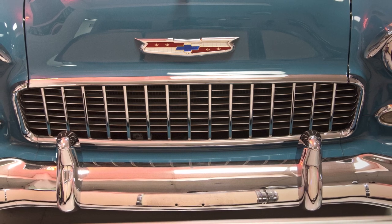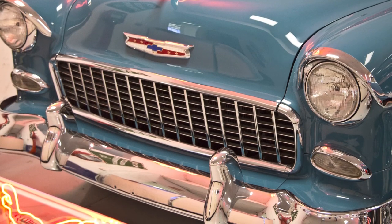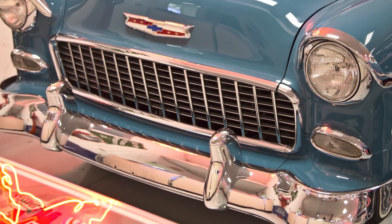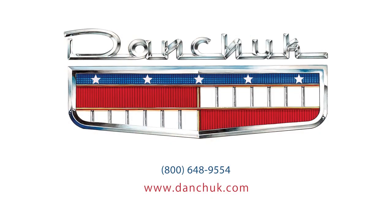Once this has been completed, we treat the grill to the finest chrome plating that money can buy. The result is this shiny chrome grill, which is the only 1955 grill made in the USA. So buy Danchuk, because there's no comparison.